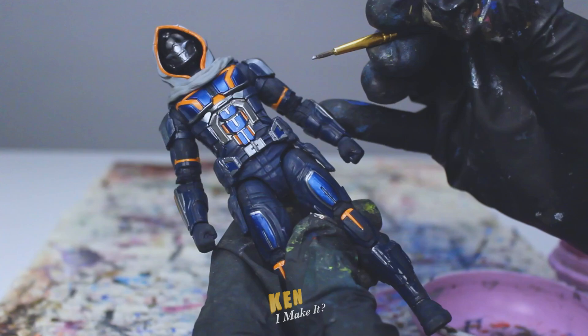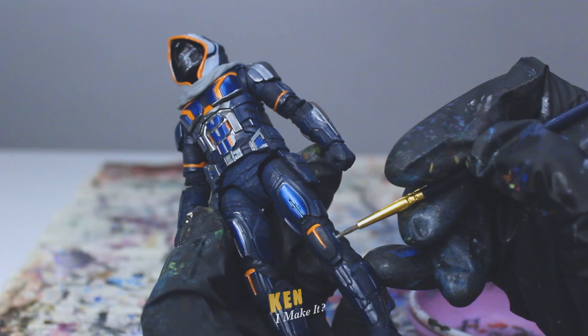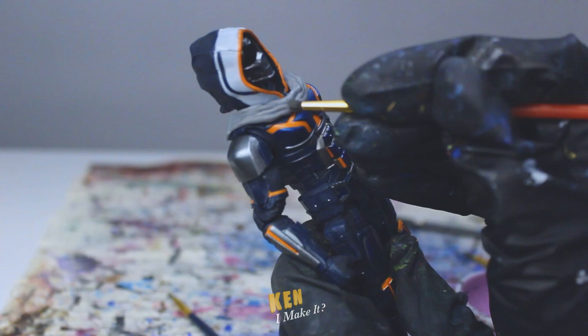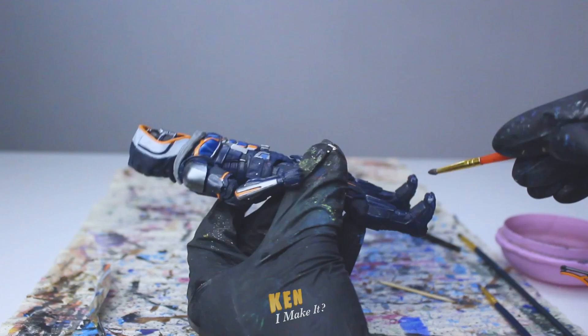I also want to add some finer details that are missing, such as buckles and buttons all over the figure. And lastly, I'm adding a black wash to the scarf to accentuate the folds. Then I'm lightly rubbing some silver on to make the scarf look slightly more metallic. And to finish it off, I'm applying a matte varnish over the boots and the hands, because these areas are prone to paint chipping. I also apply the varnish over various areas to further differentiate the textures.